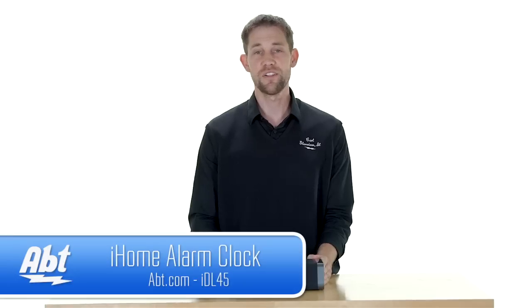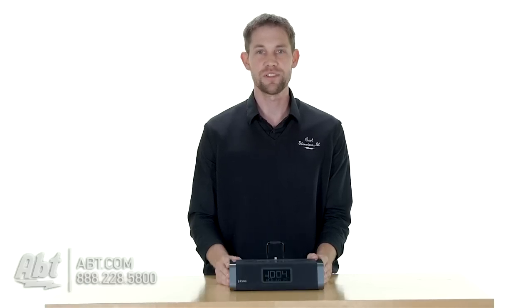But that's the iHome IDL45. Check it out at app.com, and like, comment, and subscribe on YouTube.